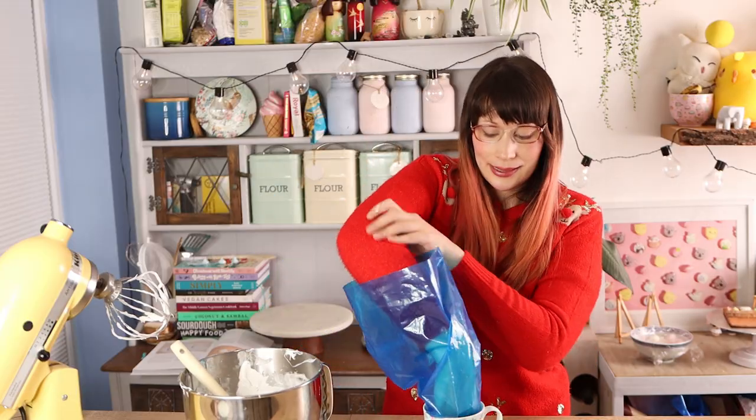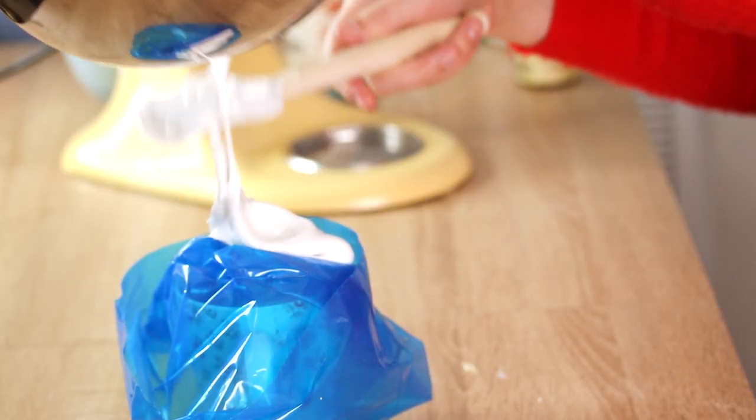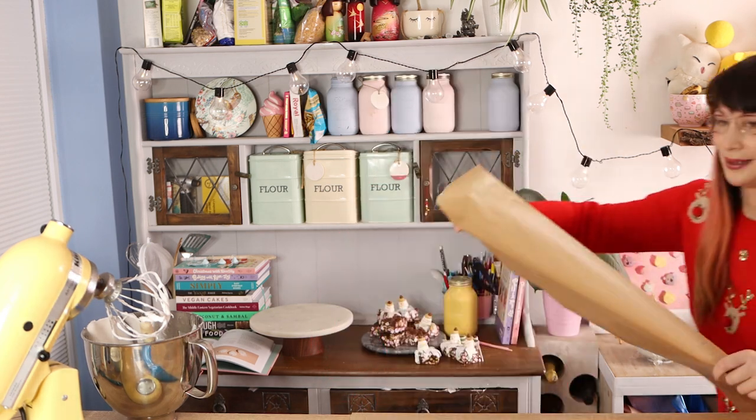All we're going to do now is scoop all of this fluffy marshmallow into a piping bag. You'll also need a little bit more in a second piping bag so you can pipe the seal snouts separately.